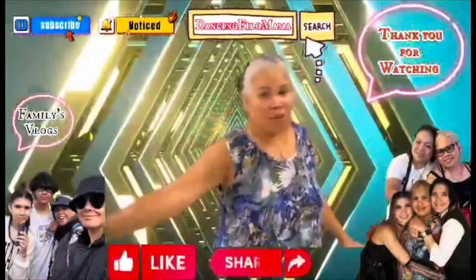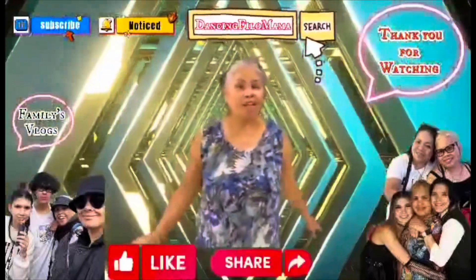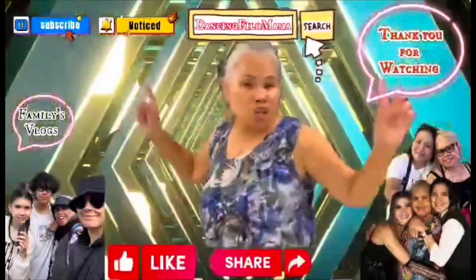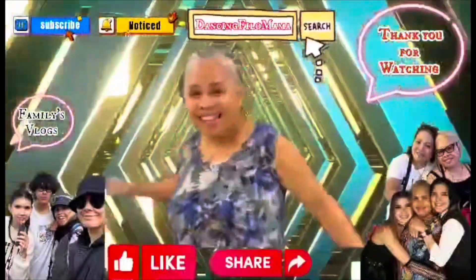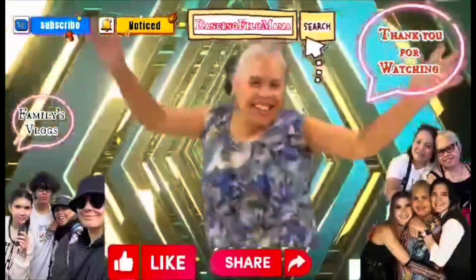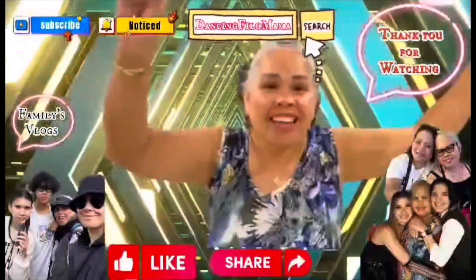Thank you very much for watching my video. Don't forget to like, share, subscribe. The Dancing Pillow Mama is out! Oh my God! Thank you!